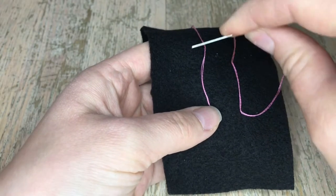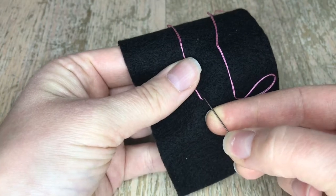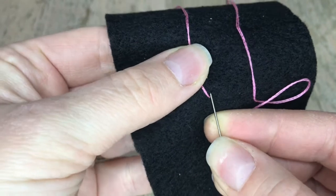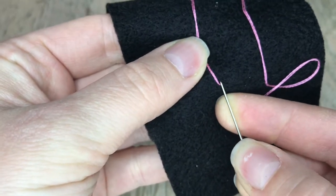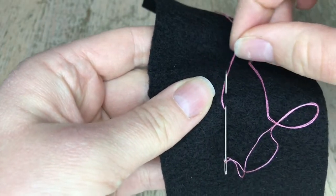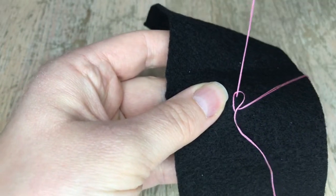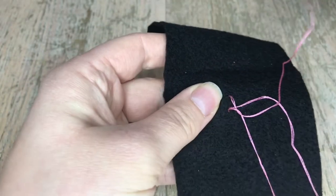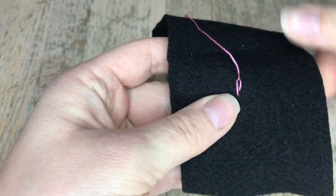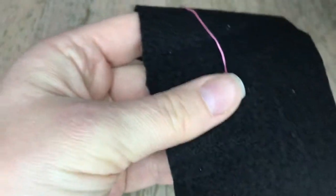Since I'm right-handed, I'm going to loop it clockwise. I'm gonna put the needle here and bring it back up again. I'm making these chains a little bigger so you guys can see how to do it — keeping it clockwise, then we pull up. There is the beginning of our chain stitch!